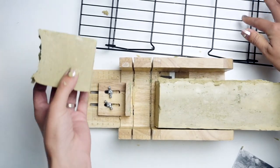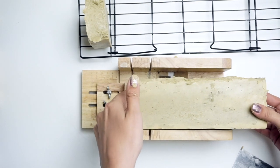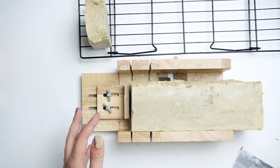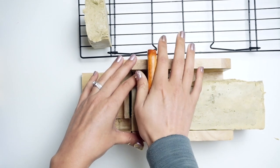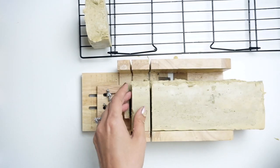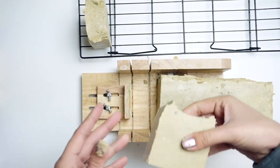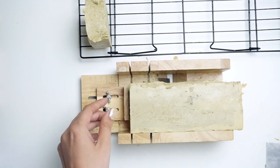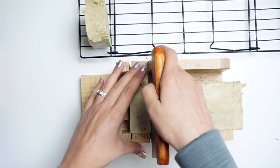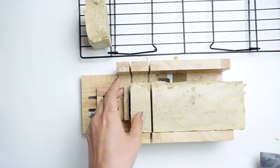I use cookie cooling racks to let my soap sit out and harden. You can get a pack of three for under $10 on Amazon or pick them up at your local grocery store. I like them because they allow for equal airflow around the entire bar — they're not sitting on a solid shelf — which helps dry them out a lot quicker.